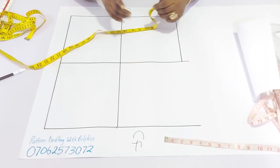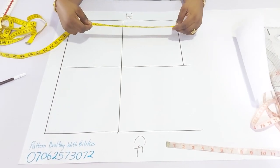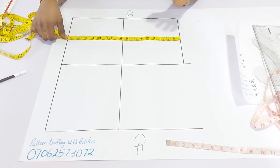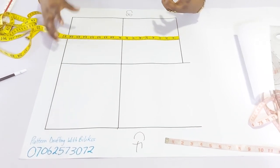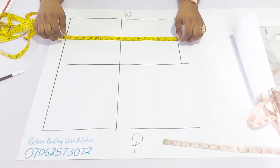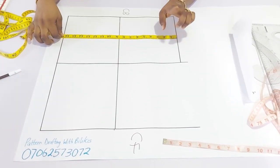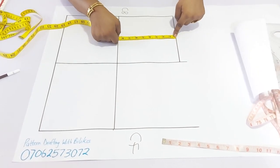The next thing will be the armhole side depth, or the armhole depth. That is easy to determine — just divide your back waist measurement by two and then add a quarter of an inch. In most cases, if the person has a large bust or is larger, you can add up to half an inch. 16 and a half divided by two gives me 8 and a quarter, plus extra quarter, making it 8 and a half. This is my armhole side depth.